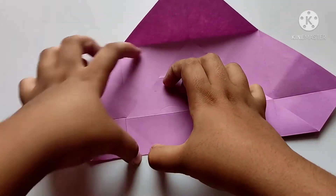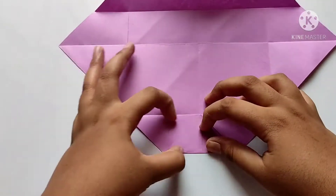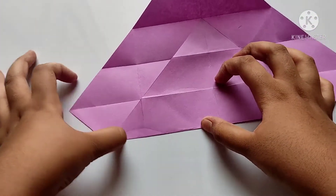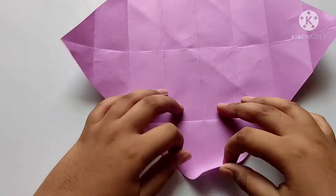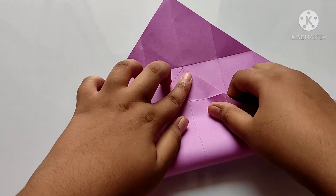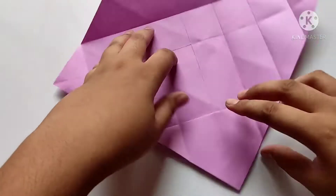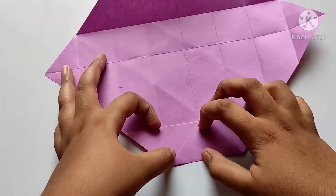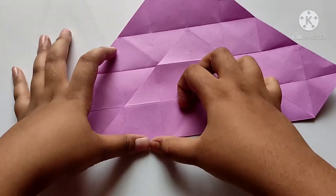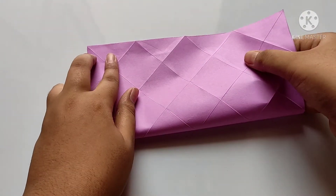Now we need to repeat the process on the fourth side. We need to open and fold, like this. And we need to fold another half. After, we need to fold the sides to the center line like this.